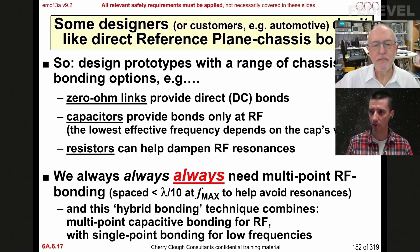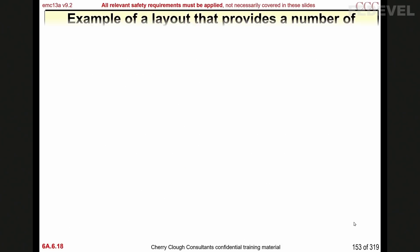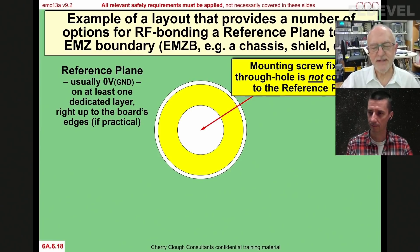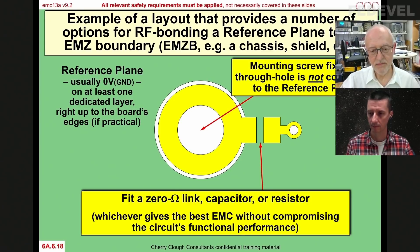Shall we go to the next slide to show how these mounting holes can be connected? Instead of having a direct screw fixing to the chassis or the shield, we have a hole for a screw fixing but we don't connect it to the plane — that's the green thing on the board. I'm showing the anti-pad here as if it's bigger than the pad, but that's just a device I use in PowerPoint slides to show it's not connected. And there's a surface-mount capacitor there, or a resistor.